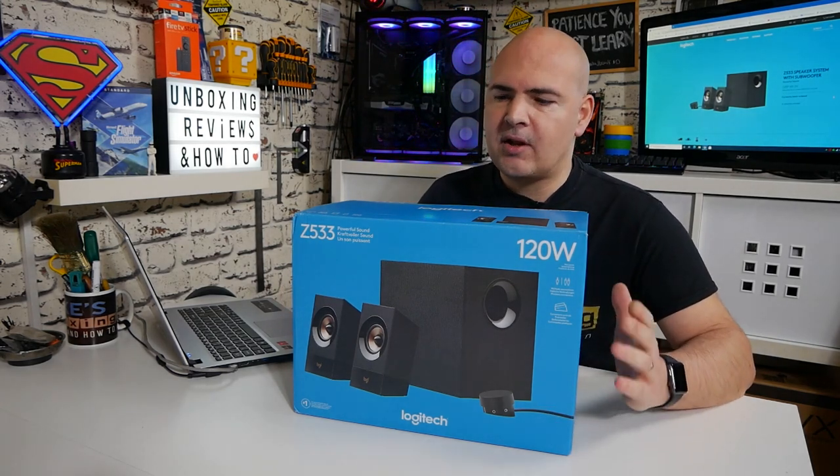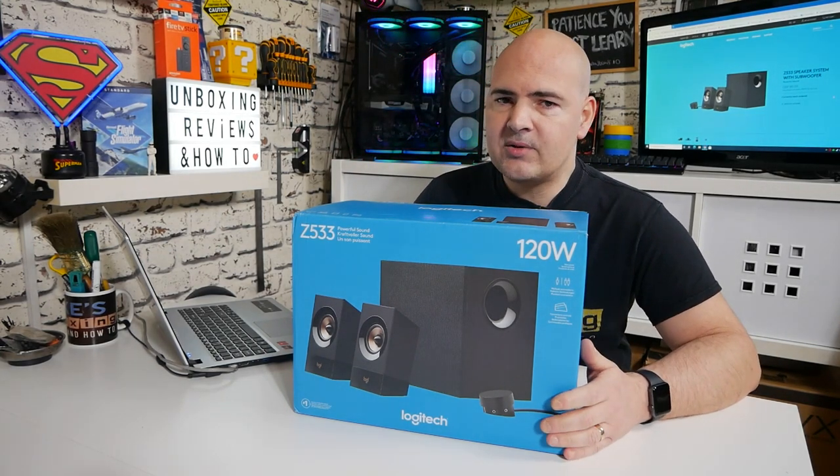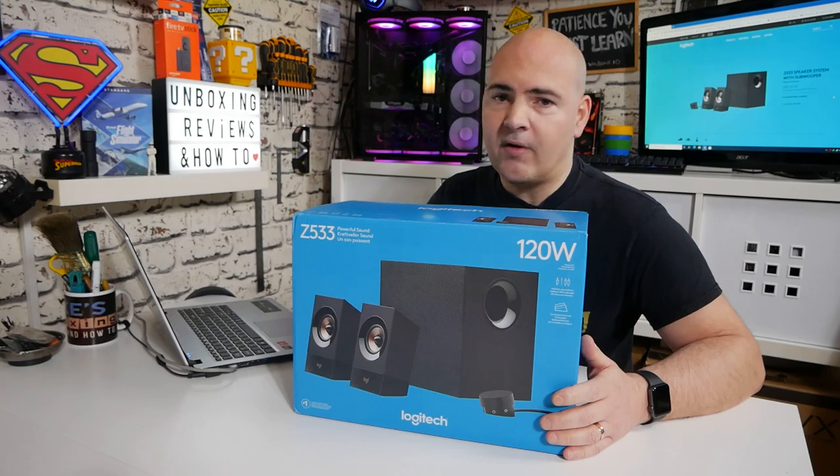We'll take a look at the packaging, go through the unboxing process, see what we get, see how easy it is to set up, then do some practical audio tests, and I'll come back at the end with my final thoughts.